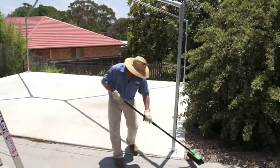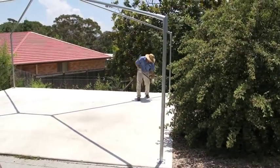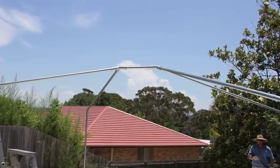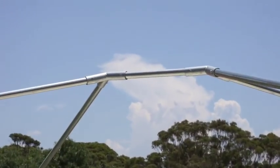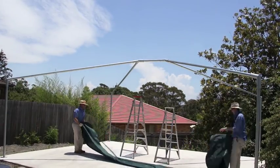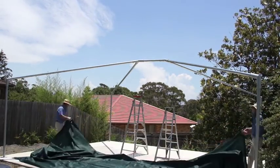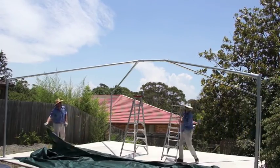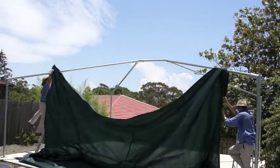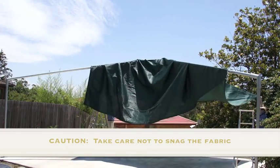Once the structure has been bolted together we are ready for the final step of fitting the canopy. Before we do this we ensure the area is perfectly clean. There can be no sharp objects or pieces of metal laying around which could damage the canopy. Carry the canopy on site. Carefully roll it out ensuring the hem is on the underside. Begin dragging the canopy over the frame. It is very important that as you drag the canopy over the frame it does not get snagged on one of the bolts or joints. Be very careful as you are doing this.